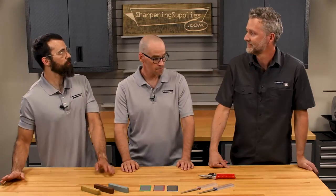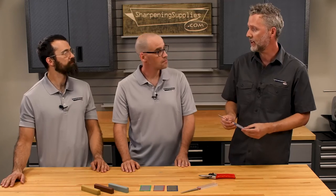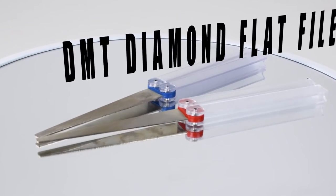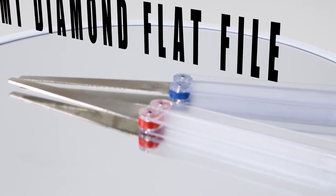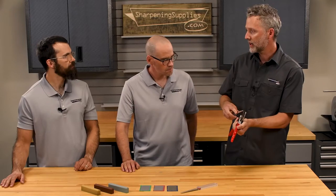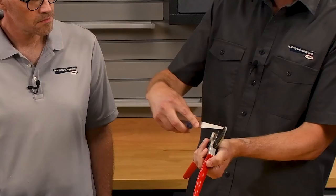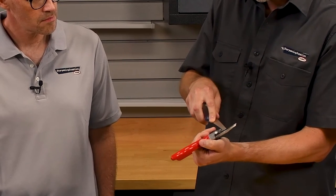So John, what did you pick to sharpen the Falco No. 2 pruner? I picked the DMT diamond flat file. It's really easy to use, and the main reason I really like it for the pruner is that the flat file makes it super easy to get into this area between the jaws. Falco recommends a 23-degree angle, so the easiest way to do that is just basically get your 45 and then take half of that — that's the angle you're going to sharpen at.